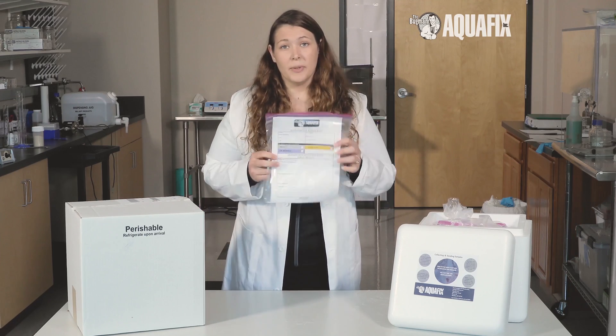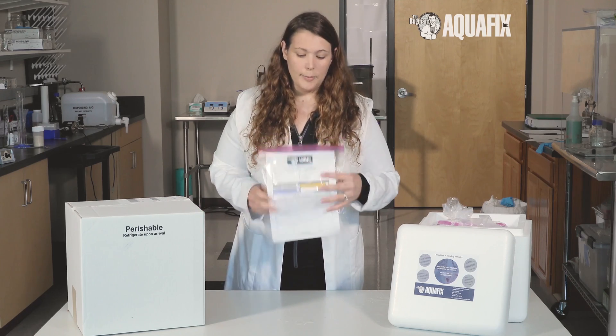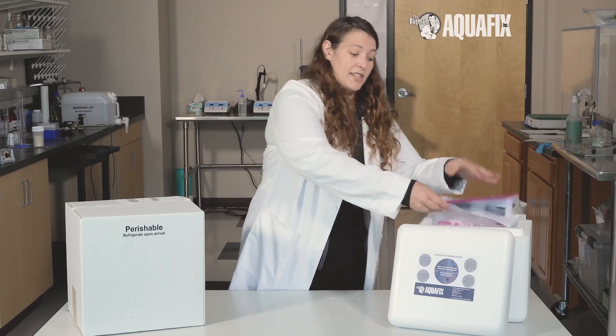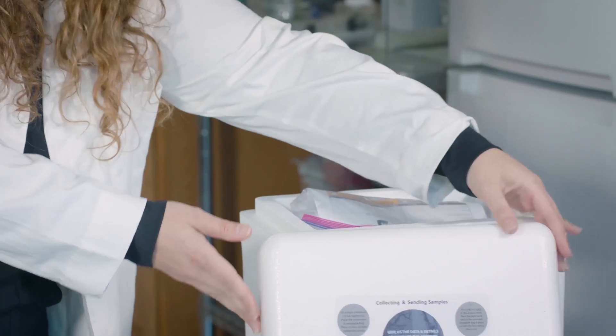Fill out the analysis form completely and return it to the resealable bag, making sure that it is sealed shut. Place the analysis form atop the sealed liner bag and return the cooler lid.